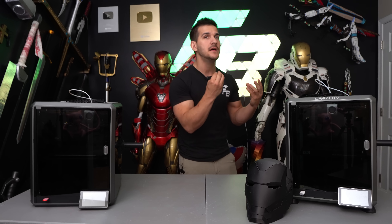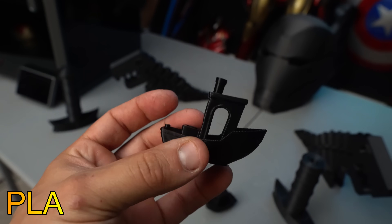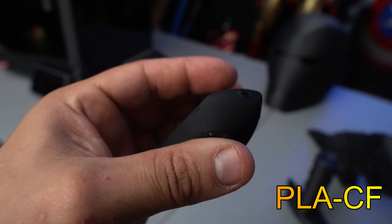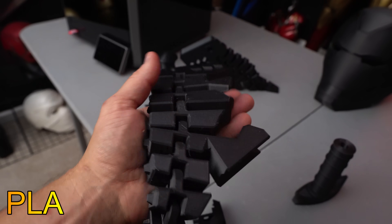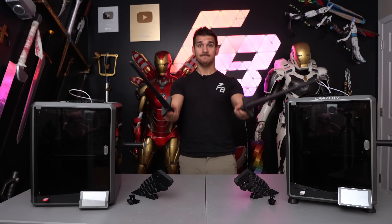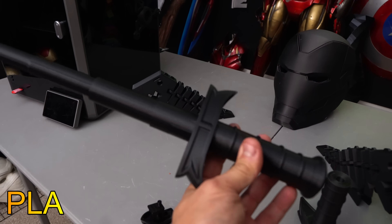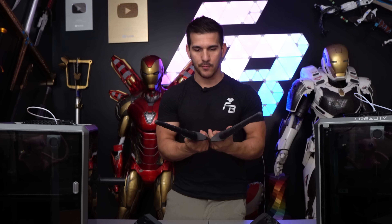I wanted to compare the quality of a PLA print versus a PLA carbon fiber print. First I printed some Benchies — they came out the same, though the carbon fiber PLA is a little more matte so it's less shiny. Next I printed some Flexi-Rexis laid on the bed, and in terms of finish and quality they came out the same. Then I did some print-in-place swords. This one's missing the bottom because I ran out of carbon filament near the end, but it still worked. Tolerance and quality — both can handle print-in-place designs just fine.